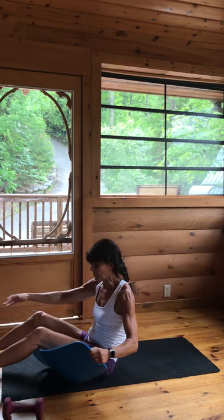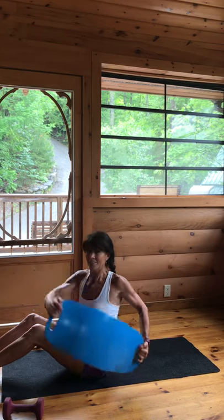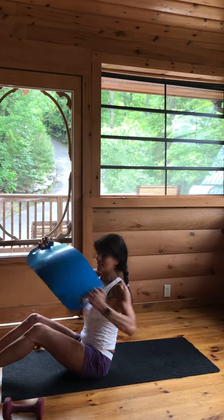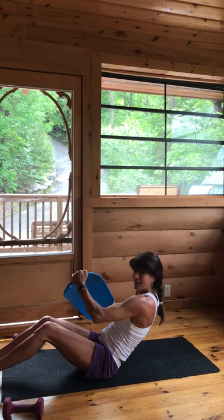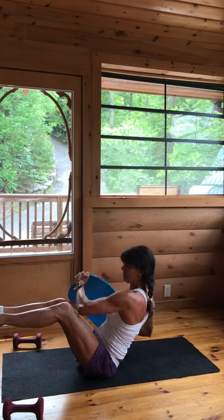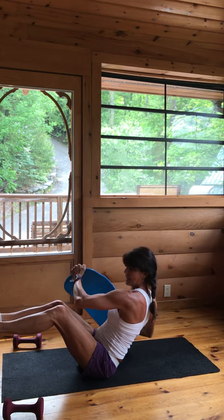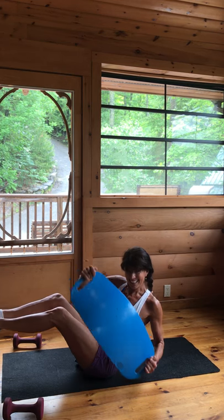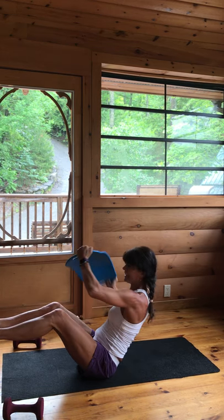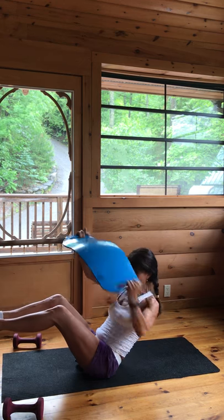All right, seated twists with your board. Starting nice and tall, suck it in, reach that board, lock your glutes to the floor, press your heels down. If that's not challenging enough, take it back and lean into it — fire up those obliques. And if that's still not challenging enough, go right into that boat pose. Focus. Very nice. Press. We got this, guys — stay strong. Counting down: 10, 9, 8, 7, 6, 5, 4, 3, 2, and 1.